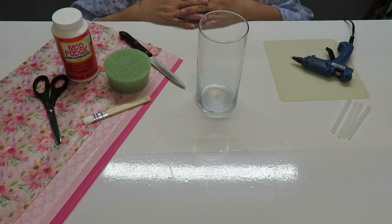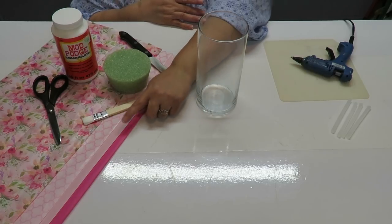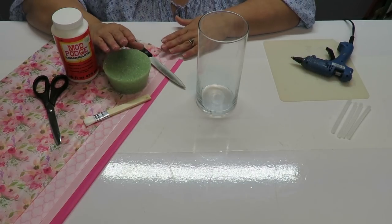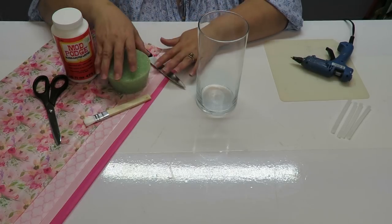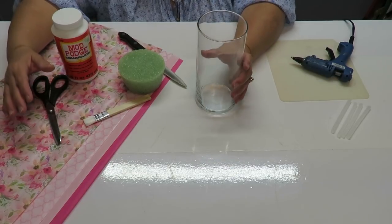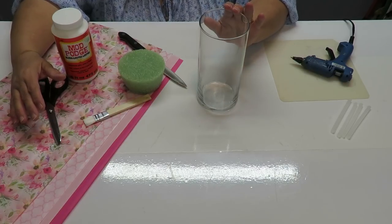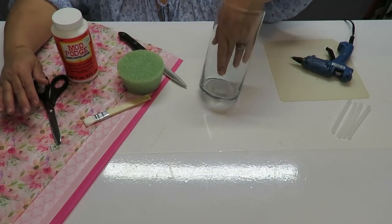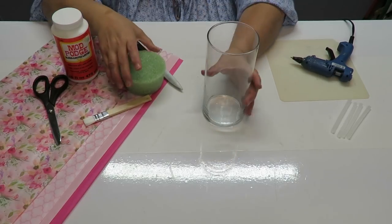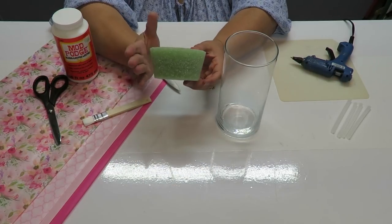Before putting any flowers in the vase, I need to prepare it by either putting the styrofoam in first or decoupaging it with tissue paper. I'm going to put the styrofoam piece in first because it makes quite a bit of a mess and I don't want to disturb the decoupage once it's on there. Another advantage is that without the styrofoam in, you can put your hand inside while you're decoupaging.